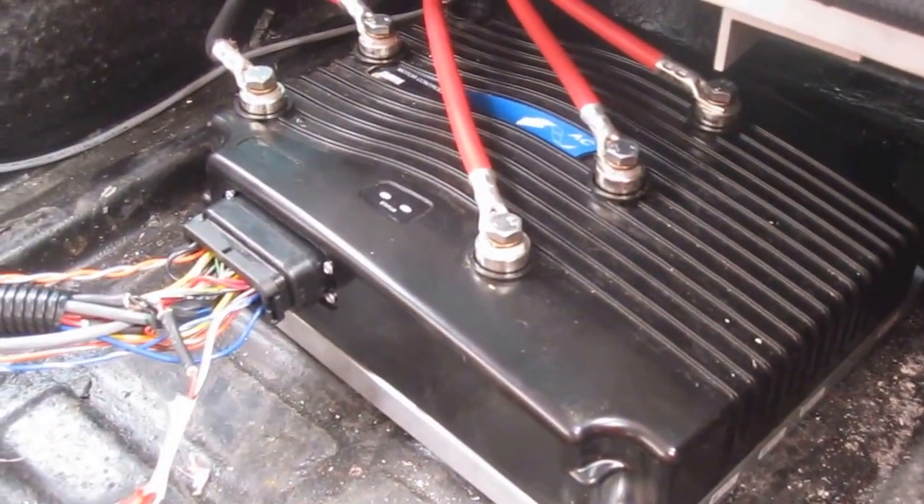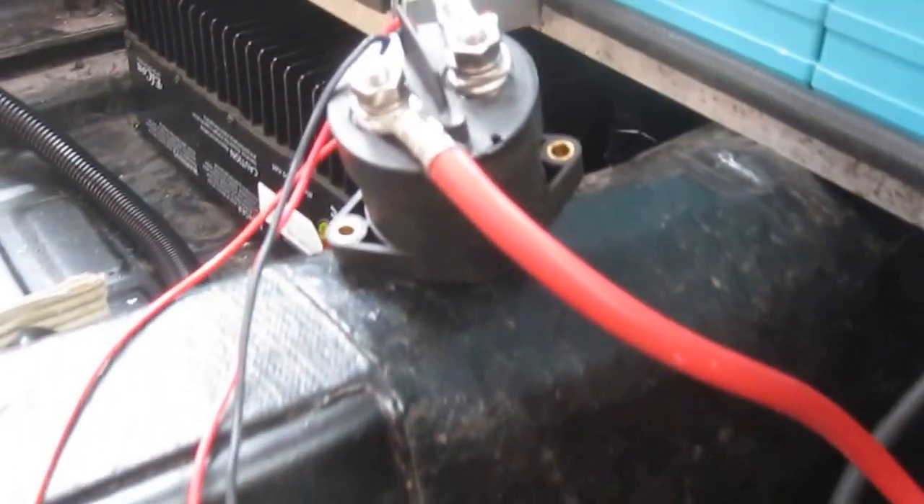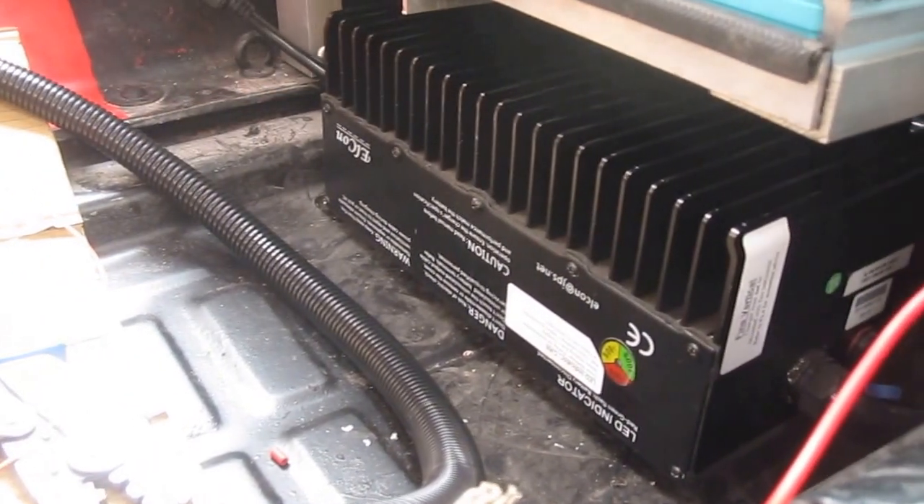In the center we have the contactor — that's the main contactor, so all is disconnected at the moment. This side we've just got space to put the charger, which will be connected later.